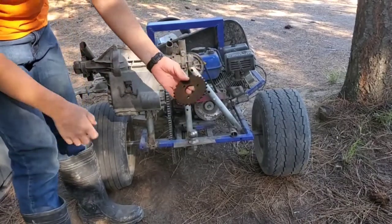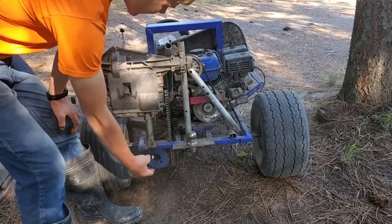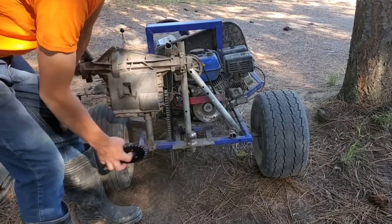I got this sprocket off of Amazon and I'm going to stick this instead of that huge one. It's going to make me go twice as fast.